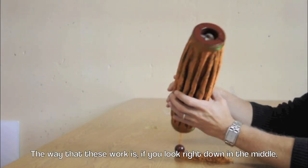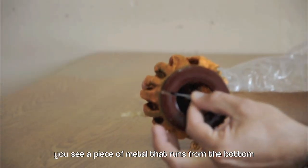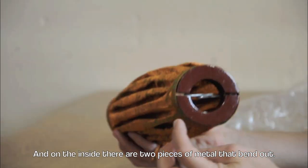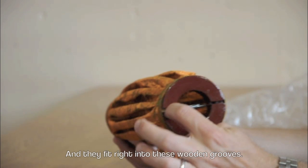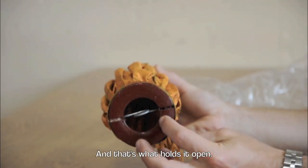The way that these work is, if you look right down in the middle, you see a piece of metal that runs from the bottom all the way up to the top. On the inside there are two pieces of metal that bend out and they fit right into these wooden grooves. And that's what holds it open.